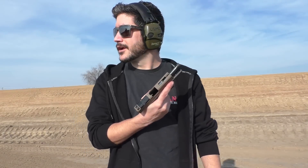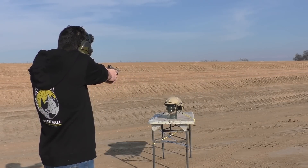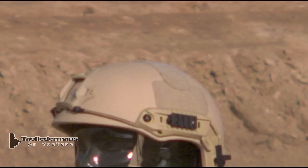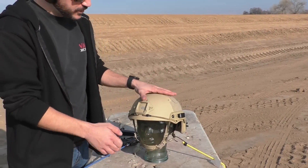Next up: 9mm, full metal jacket, 115 grain ball ammunition out of a Glock 19 — 4.5 inch barrel. Hit a little high on this. I'm a little worried about hitting this glass because if I hit it, the whole test is over, so I'm going to aim up here. Looks like we got a glancing blow.